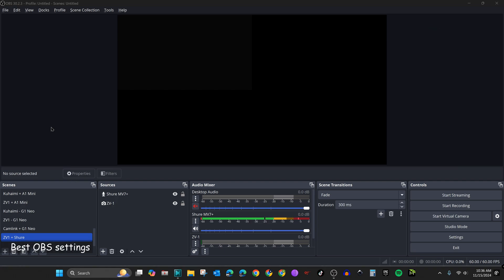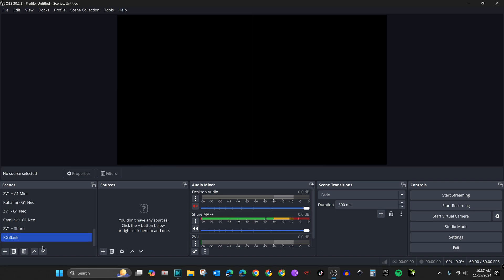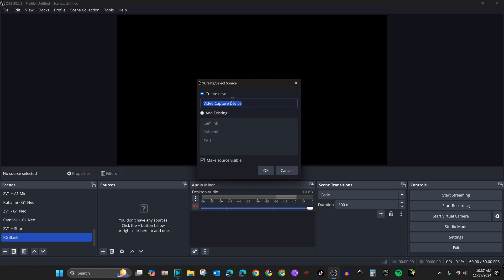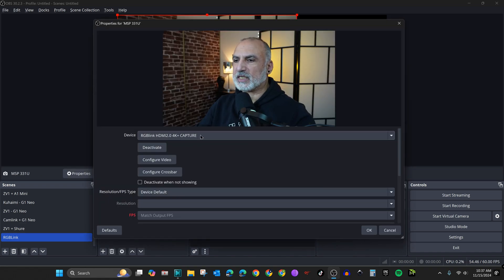Let me show you now how to add the RGB Link capture card in OBS and most importantly how to set it up to give you the best resolution. Under Scenes, click the plus sign, name the scene "RGB Link", and click OK. Under Sources, click plus and choose Video Capture Device, create a new one, name it MSP331U, and click OK. It should detect it automatically.